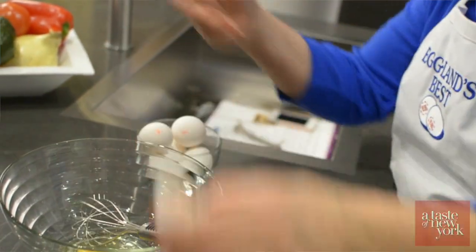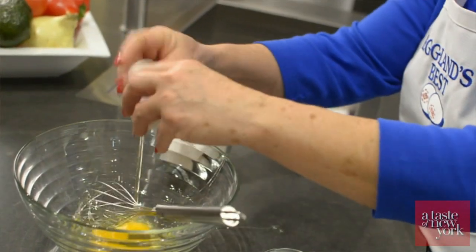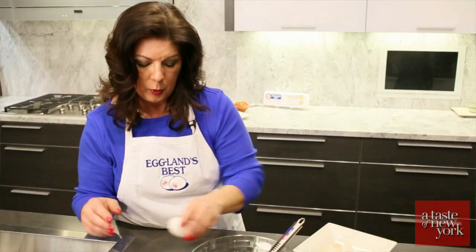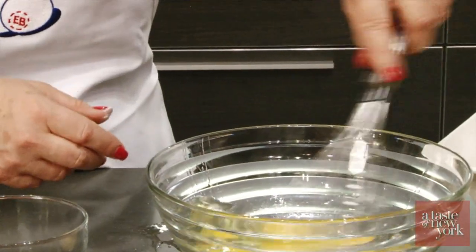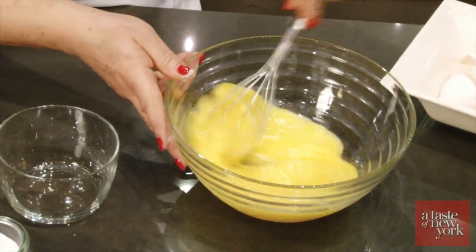So we'll crack six eggs, and then we're going to add a pinch of salt. Once all the ingredients are ready, we can start cooking.